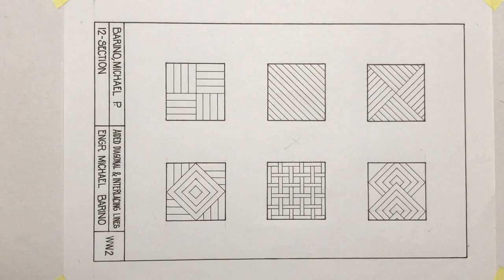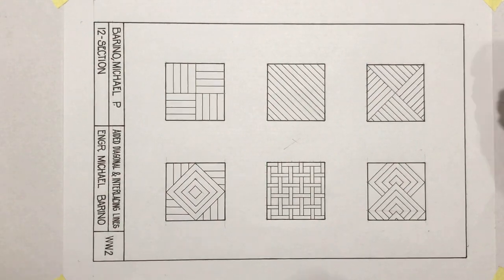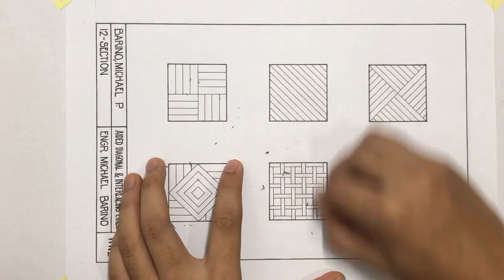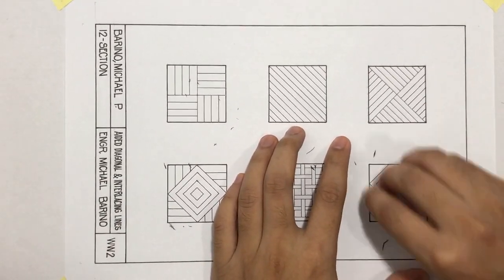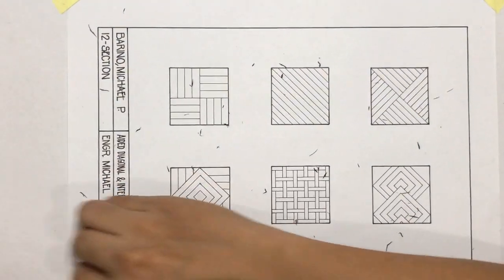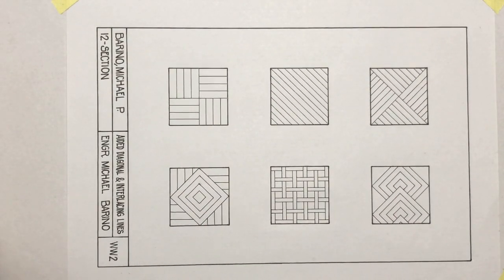Wait for 5 to 10 minutes for the ink to dry. Then you can erase the pencil mark slightly. So that's it for our second drawing plate. Don't forget the guidelines for our file submissions and see you again for our next video tutorial. Goodbye, brilliant minds.